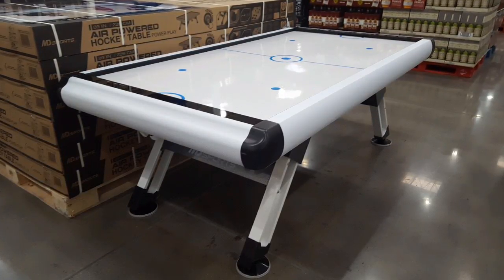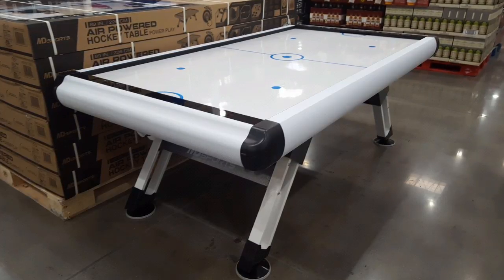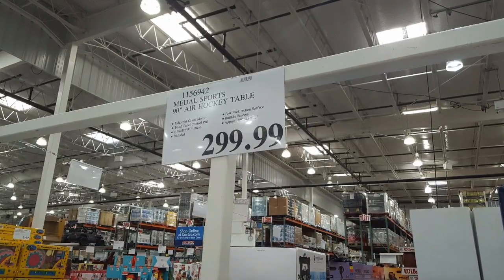Hey guys, was at Costco today and I saw this air hockey table. It's huge — this thing is pretty large, costs about $300.